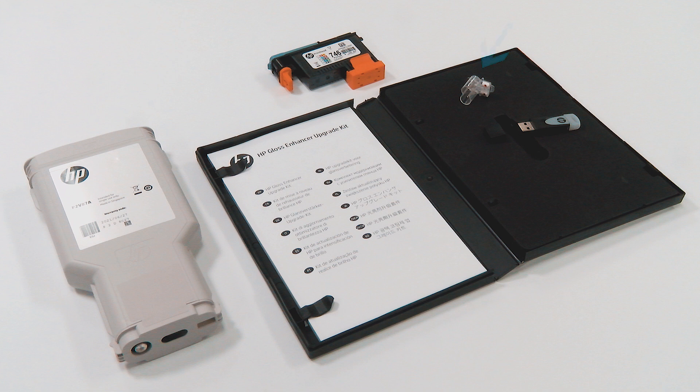You can discard the setup printhead and keep the printhead provided in this kit in a safe place to use in the future. This is a universal printhead that can be used for any color.